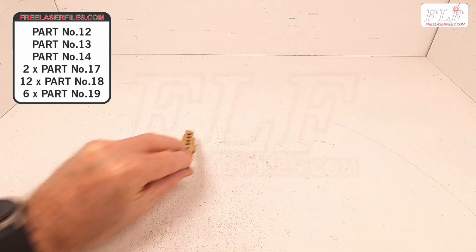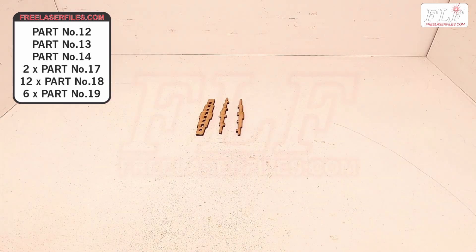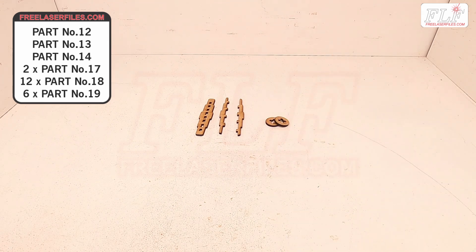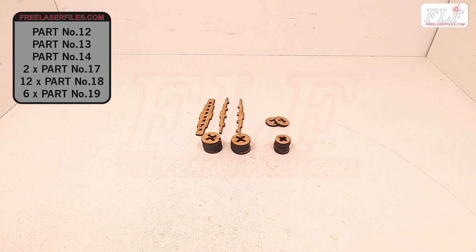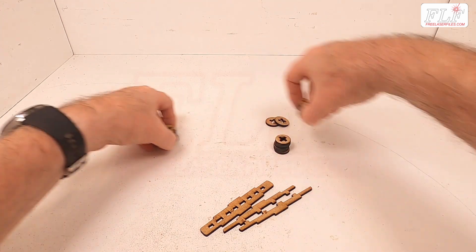The first assembly is the rotating drum, from parts numbers 12, 13, and 14. The two discs numbered 17, the 12 numbered 18, and the six numbered 19 divide the discs equally.